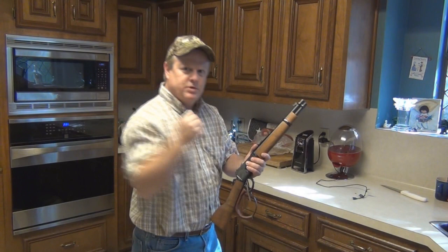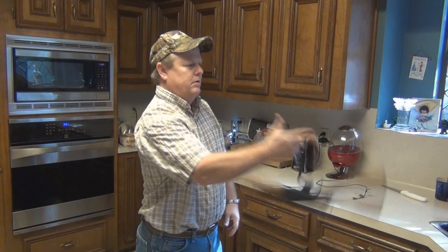Some of my Bruce Lee moves. But that's what you need. Right at the beginning, you just sit there and go — yeah. Rossi Ranch Hand, that's how you spin it like a boss.